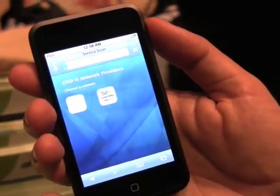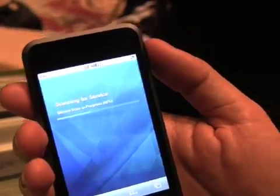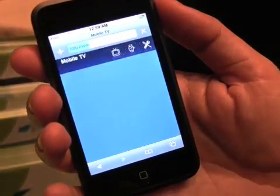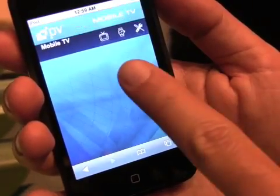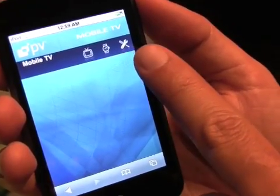If I select one, it's going to scan for the services that are available with my subscription. When this is done, it comes back with three options: a channel guide, a program guide, and user settings.